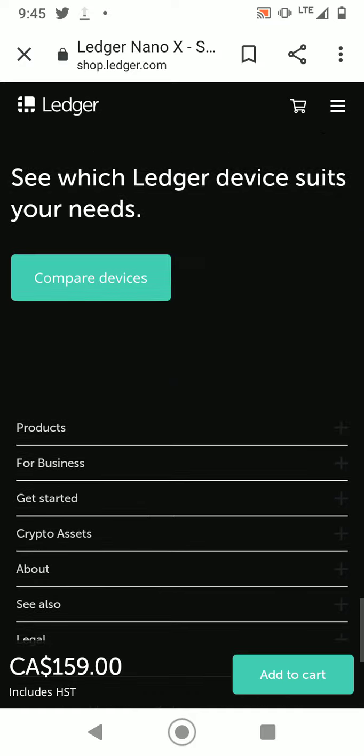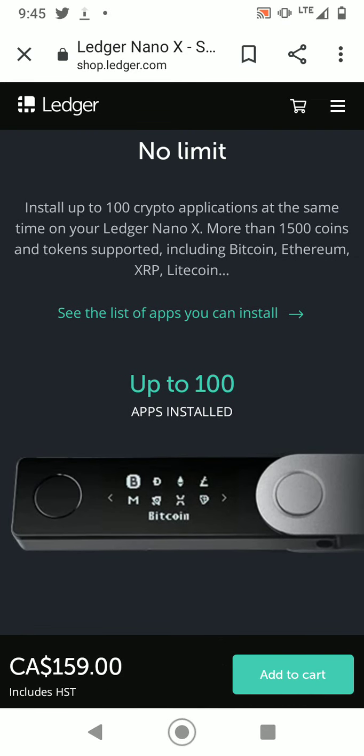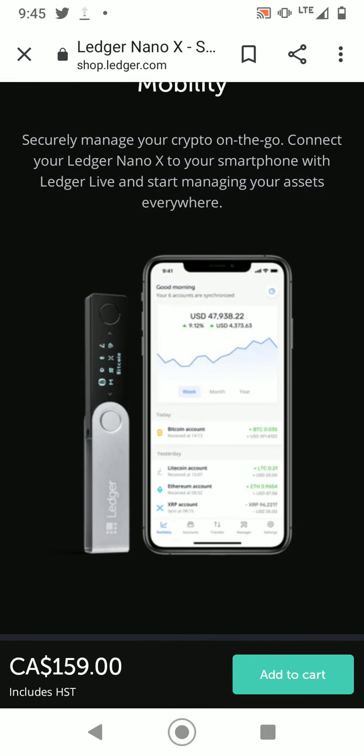The Nano X supports up to 100 apps installed. In terms of other hard wallets, I don't know of any other good ones because I've only used this one, but when I find others I'll make another video about it.